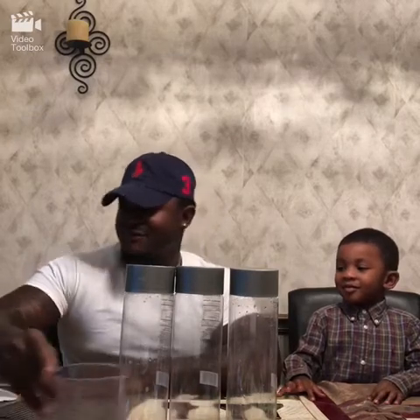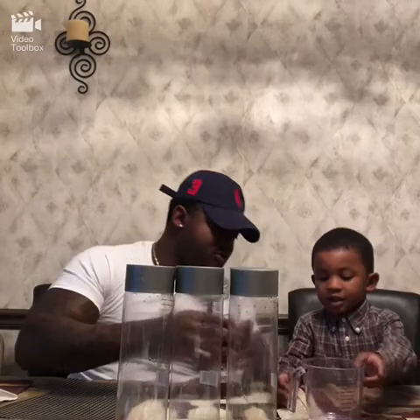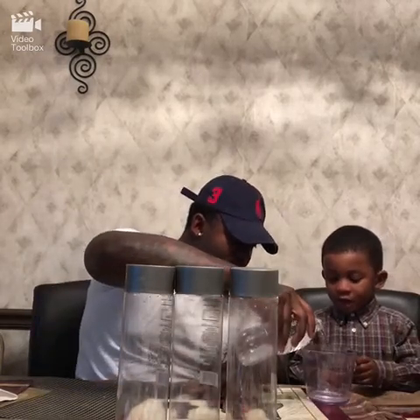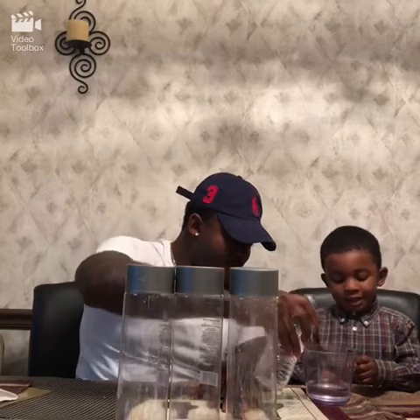Alright, so the first thing we gotta do is three-fourths cups of water. You see that three-fourths right there? Yes. Alright, so you gotta pour that in each one. One, two, three, four, five, six.